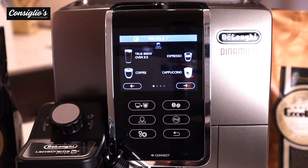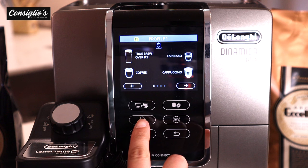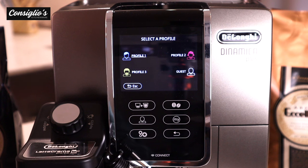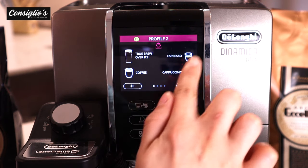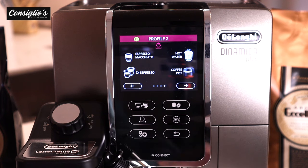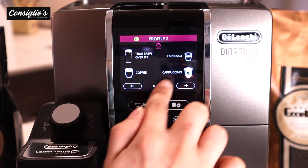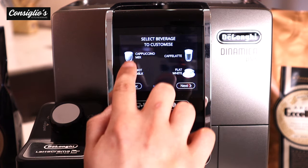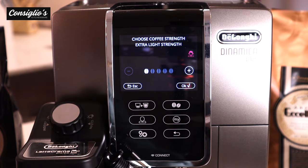The Dynamica Plus offers three profiles where you can set your preferred personalization, and one guest profile. We have profile one, two, three, and then the guest profile. Once you go into your profile, all of these beverages would maintain as they were customized until you go into the My App section to select your beverage and customize to your preference. You can select the coffee strength — I'll set it to medium — select okay to make your beverage, and next time you select that beverage from your profile it will make it exactly as you selected.